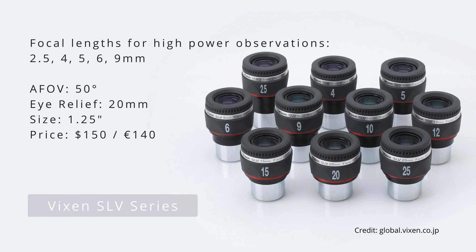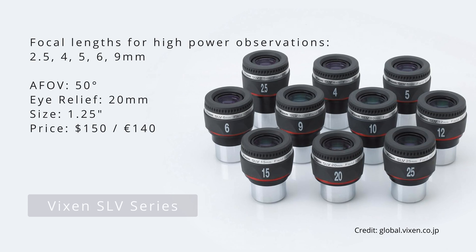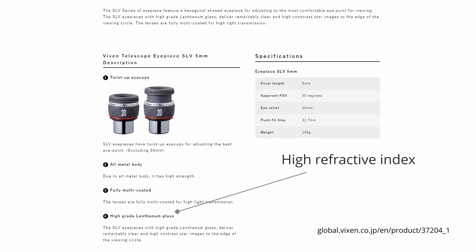Another great option is the SLV series from Vixen. If you can live with a relatively narrow field of view of only 50 degrees, then you would be hard-pressed to find better corrected optics for below 150 bucks. As a result of the excellent transmission rate, the views delivered are bright, sharp and with good contrast levels. For their SLV lineup, Vixen employs Lanthanum glass which has a high refractive index, leading to better color accuracy compared to other eyepieces in this price segment. Thanks to the twisting eye guard and the generous eye relief of 20mm, the viewing experience is very nice and comfortable as well.